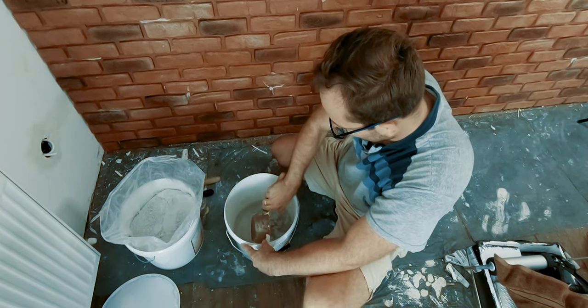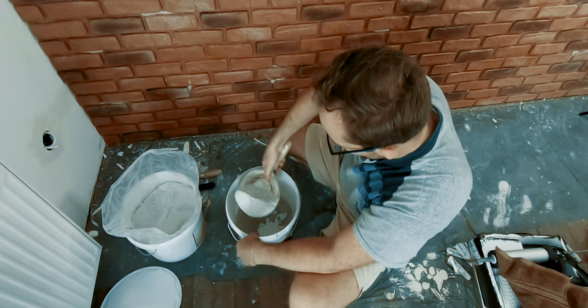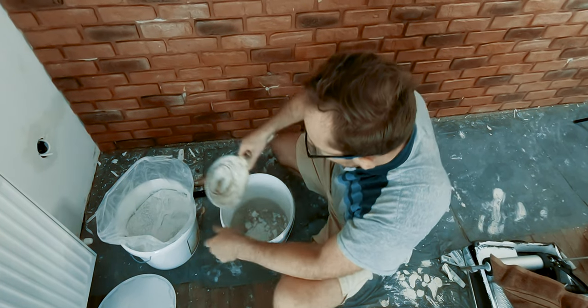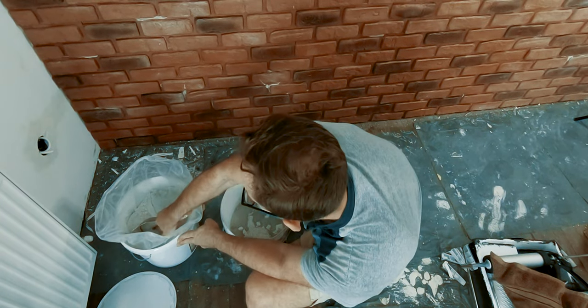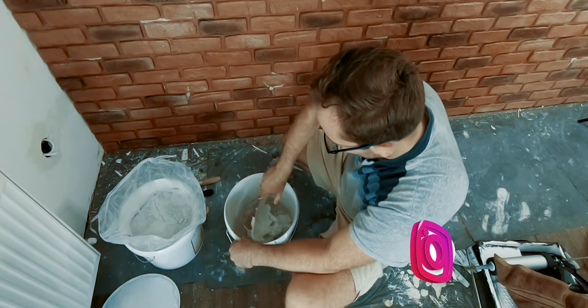As the drying time of the adhesive was quite fast, I had a hard time sticking the first couple of pieces until I got to a steady and constant pace so that the adhesive would not harden inside the bucket.